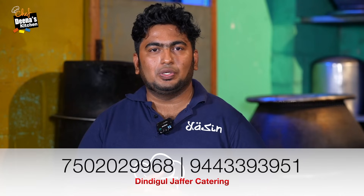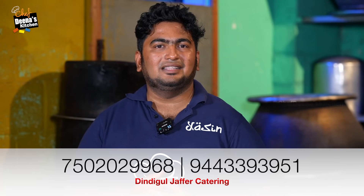This is a great show for you guys. If you want to call, you can call them and give them feedback. Katerine's name is Tindicle Joffar Katerine. We are here in Bahambole Tindicle. You can contact us at 75020 29968 or 9443393951. Once again, thank you so much. Bye, bye. Thank you. This is the end of the day. See you. Take care.